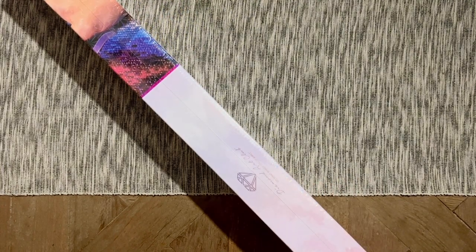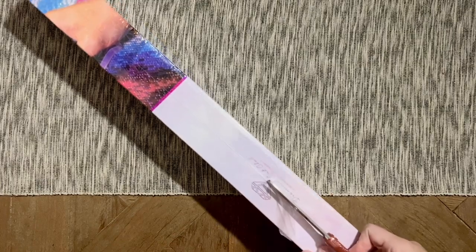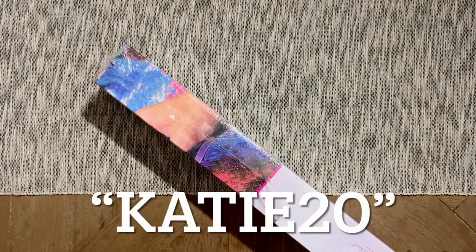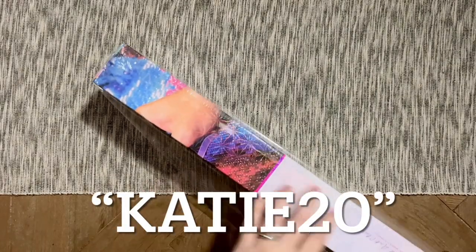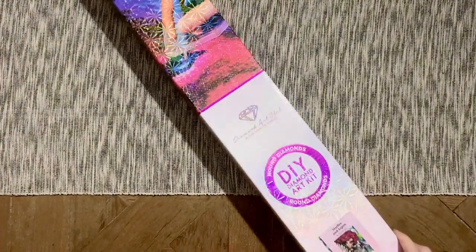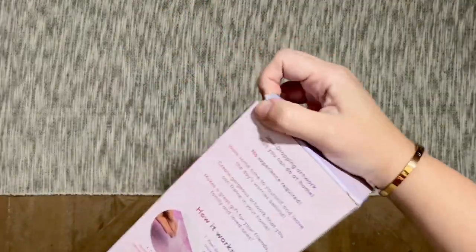If you are brand new to Diamond Art Club, I have a 20% off coupon code — it's just my name, Katie, K-A-T-I-E, and the number 20. Please don't feel obligated to use it because it's an affiliate code — I may make a small commission, but that always goes straight back into my channel. I'm going to show you a bunch of different coupon codes in this video.